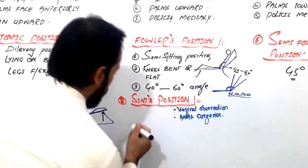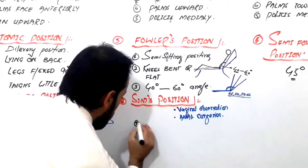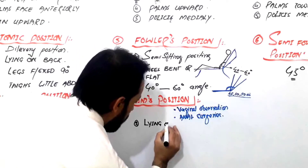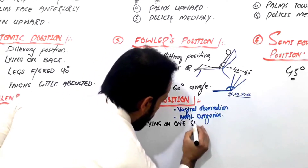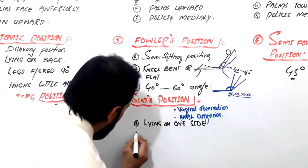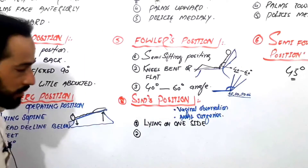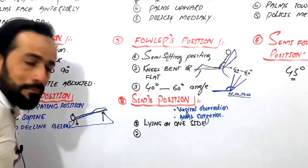How does the patient lie in the Sims position? First of all, the patient should be lying on one side — either right or left side. The second important point is that the lower arm should be behind the back.